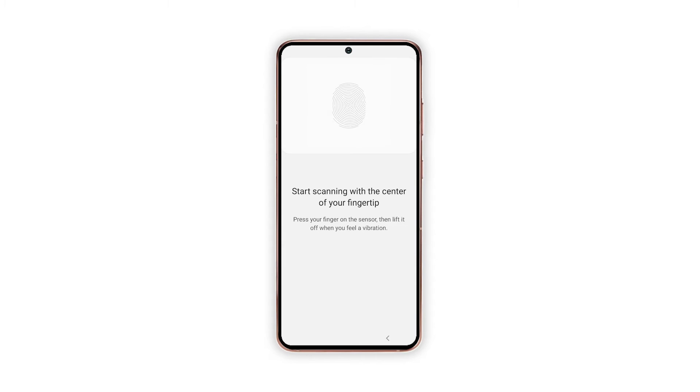The fingerprint scanning wizard launches, prompting a step-by-step instruction. Position your finger on the sensor to begin scanning and follow each instruction carefully until your phone finishes registering your fingerprint. This could take a few minutes depending on how you respond to the scanning procedure.